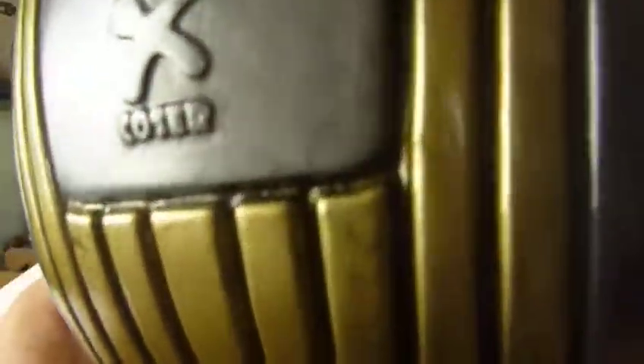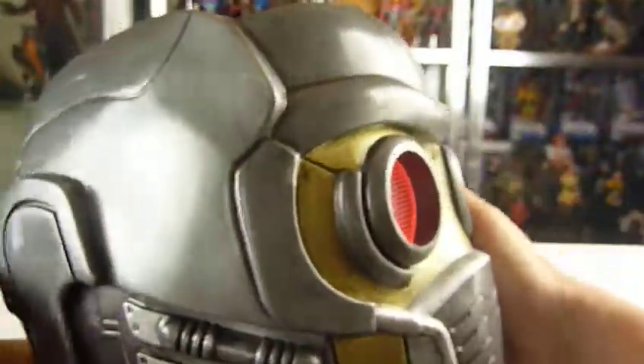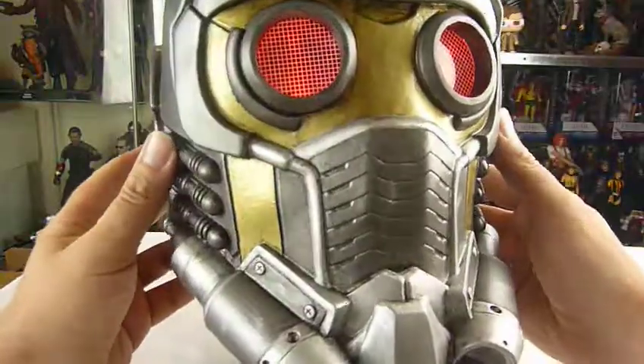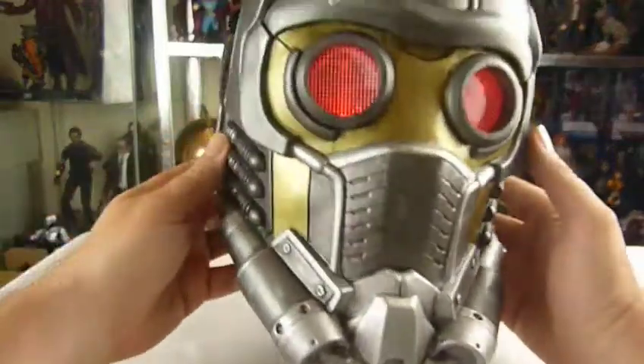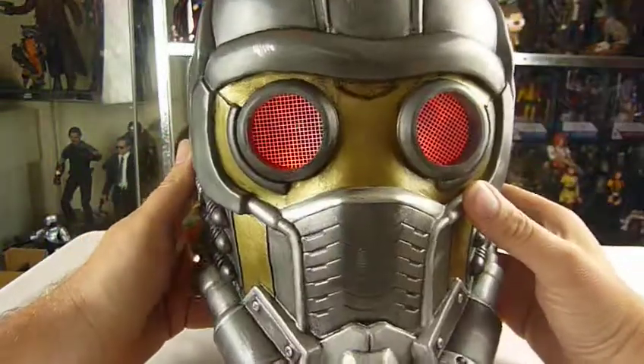Yeah I mean look at that — the gold now looks like the gold out of the film. It definitely, that is a lot better. What do you guys think? I'm very impressed with the paint job on this. Very impressed. You've done a good job mate.